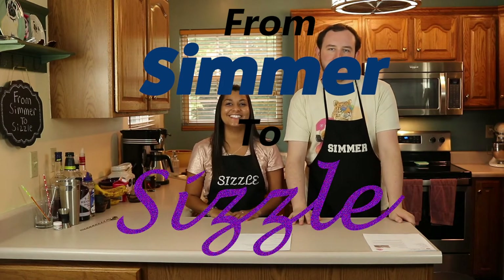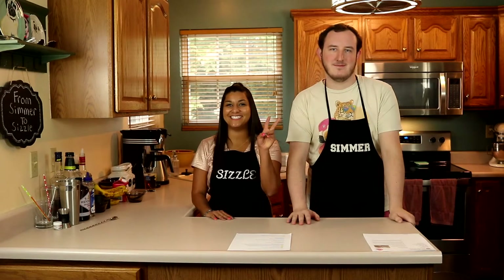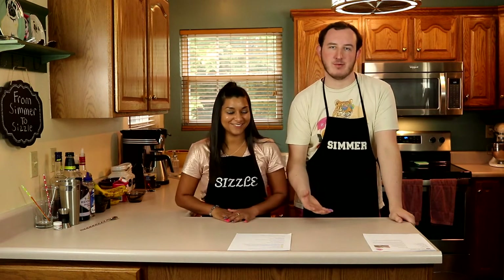Welcome back to From Simmer to Sizzle! I'm Nikki, I'm Jacob, and today we're not making a meal — we're making two fancy desserts. We're going to be making crème brûlée and bananas foster. And obviously we have to have a drink to go with, so we're going to make my version of an Aperol spritz and a fancy mocktail.